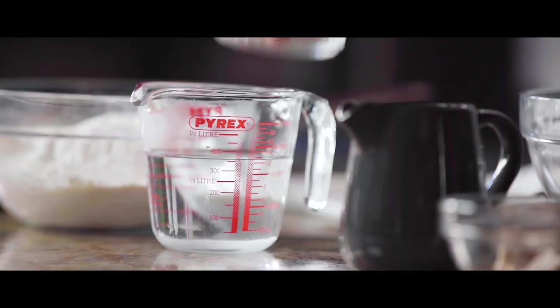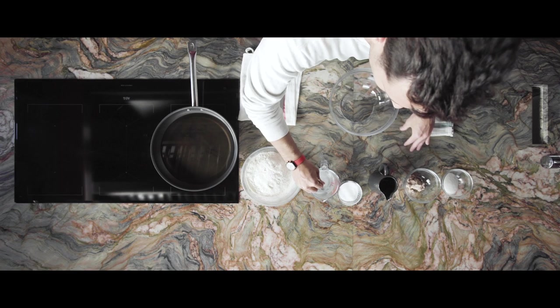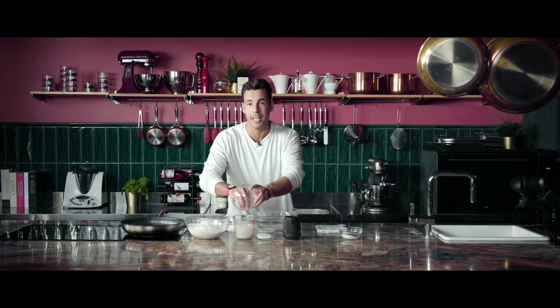First we need to dissolve half a tablespoon of sugar and then sprinkle the yeast in it. We need approximately five minutes for the yeast to start working. It's key to always follow the exact measurements when you're making any type of dough.